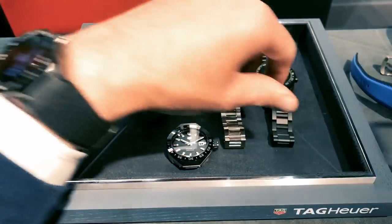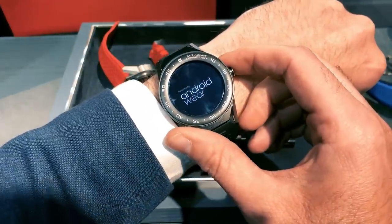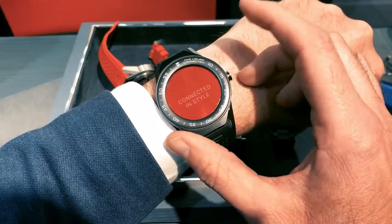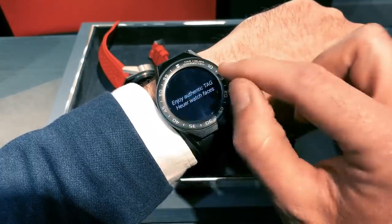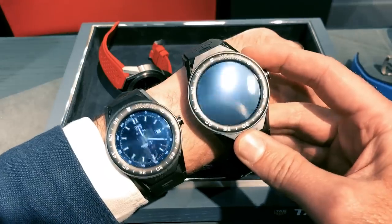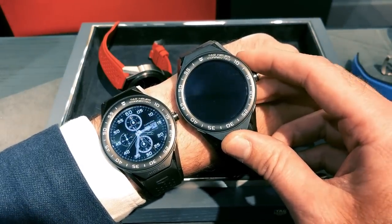Since then, TAG Heuer has made this — the Connected Modular 41. As the name suggests, it's a smaller face. We've got a 41mm face and a 1.2-inch screen, compared to the 45mm body and 1.4-inch screen on the original.